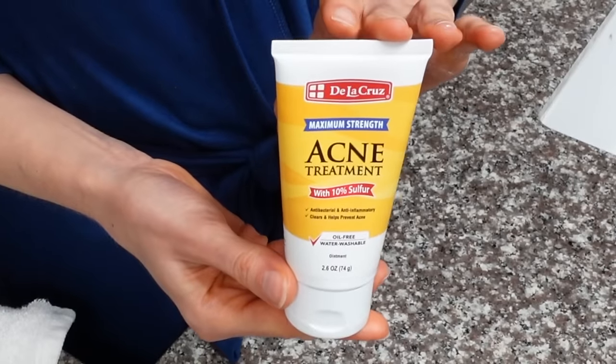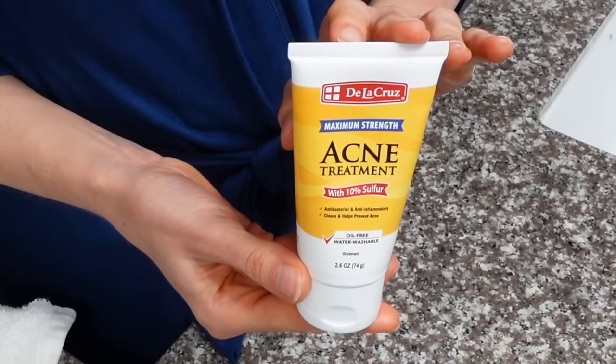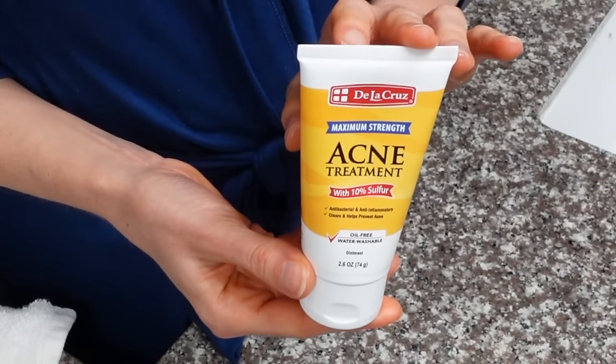Give this video a thumbs up if you like simple, straightforward, no-nonsense skincare routines that don't require a lot of advanced thinking, planning, or tons of products cluttering your shelves. I'm going to be using one of my favorite ingredients — it's very underrated — it's sulfur, in the De La Cruz Maximum Strength Acne Treatment. This is a 10% sulfur mask. I'm going to show you how to use it and explain how it works, what the benefits are, and what to expect.